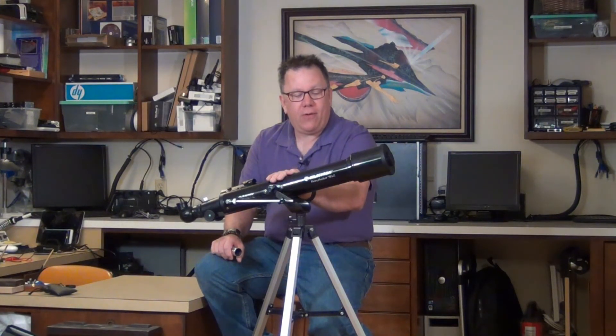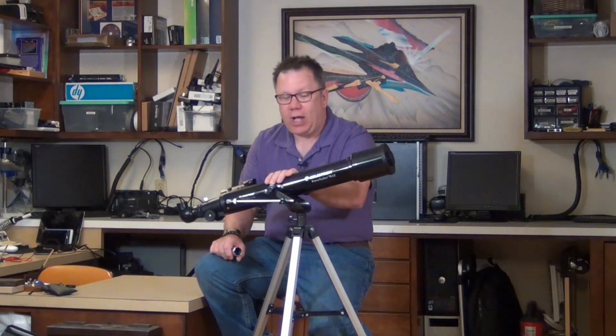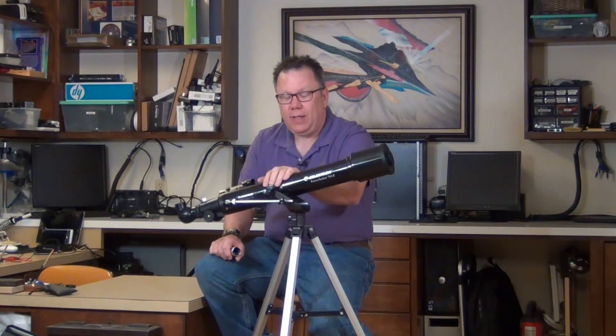I hope you enjoyed the video. If you're interested in the Celestron Power Seeker 70AZ, give it a shot — it's a very nice little beginner scope. Be sure to subscribe and like the video, and if you have any questions you can always ask them below. Clear skies.